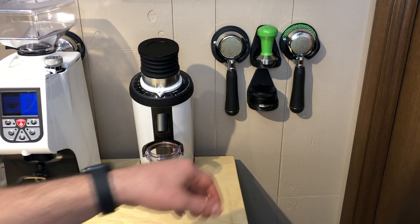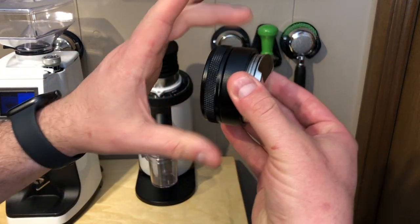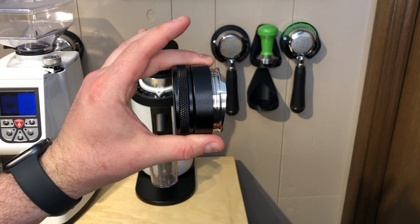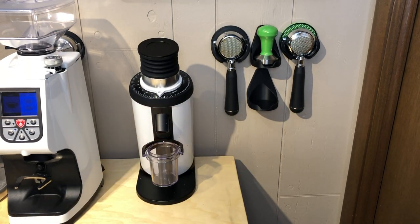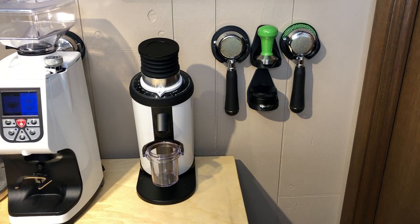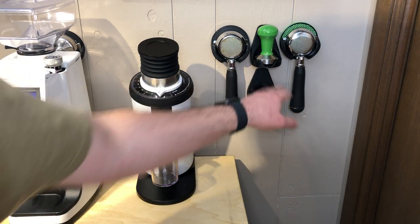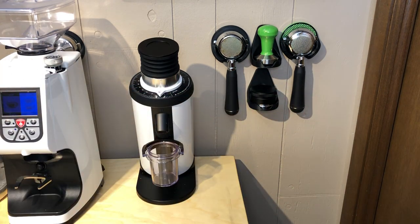My latest creation is the Distribution Tool Keeper. It holds distribution tools — not the inner part, but the outer part — up to 2.6 inches in diameter. I have a couple that I know fit. The Push fits, and there's an Amazon one for about $30. Let me know if yours fits, because I've sold to a couple of you. The St. Anthony's is about 2.7 inches, so that one will not fit, but I'm going to make a different one for the St. Anthony's.